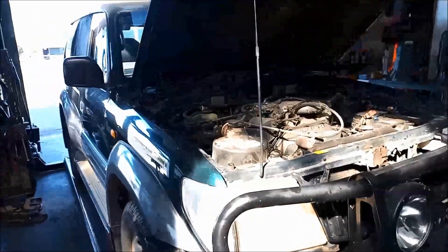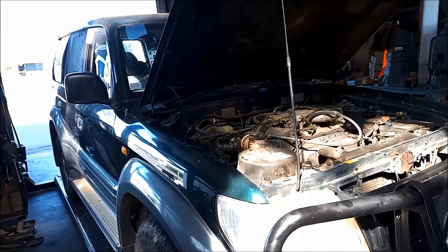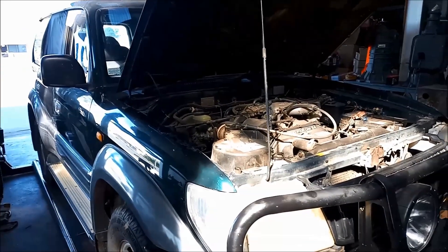G'day. We're doing a service on a Toyota Land Cruiser Prado 99 model, the VZJ95R.